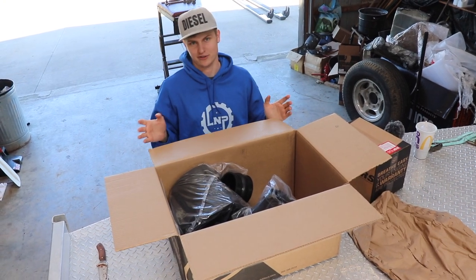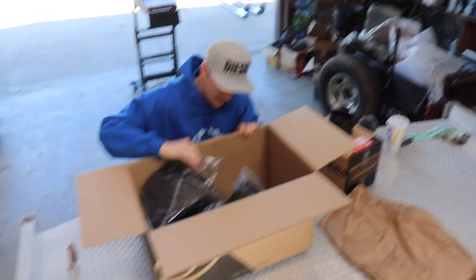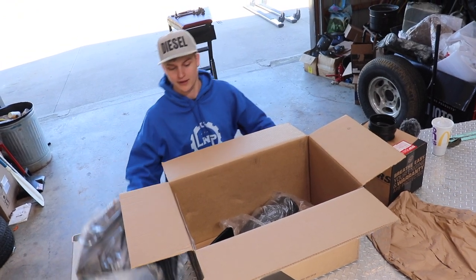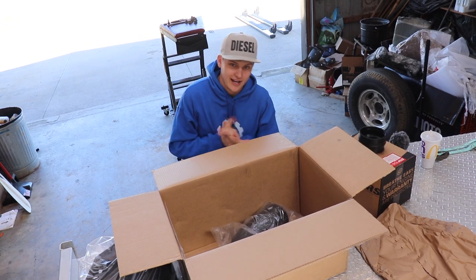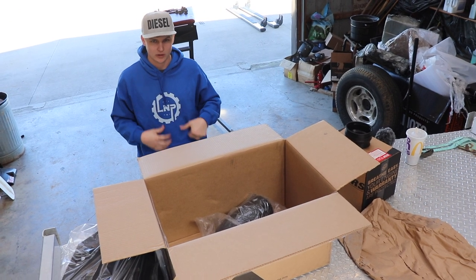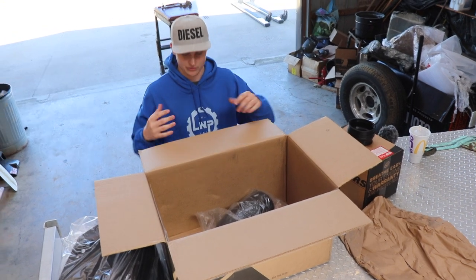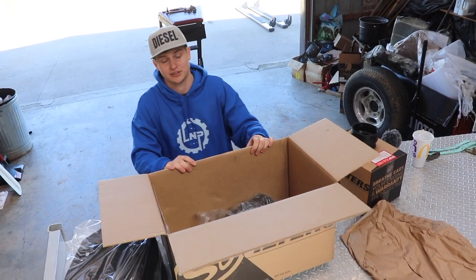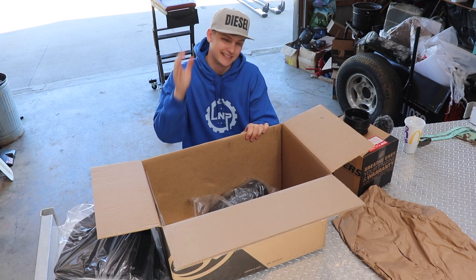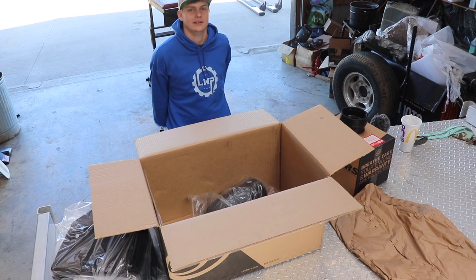I never said they were bad trucks — I just said if you're more budget-conscious and want to get into a diesel, that was the way to go. But if you're winning a truck for free, by all means win it. Every $15 you spend on L&P merch gets you entered to win, and we do have new hats, hoodies, t-shirts, beanies and all sorts of stuff on the website. Go check it out — you can pick stuff that fits your style and get entered to win this truck.